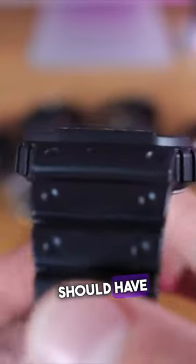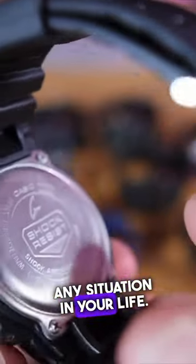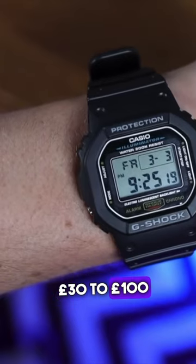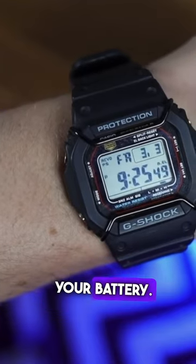This is the one watch you should have in your arsenal because it'll get you through any situation in your life. Guaranteed. This watch is around 60, 70 pounds. If you upgrade 30 pounds to 100, you can get the solar powered version, which means you don't have to change your battery.